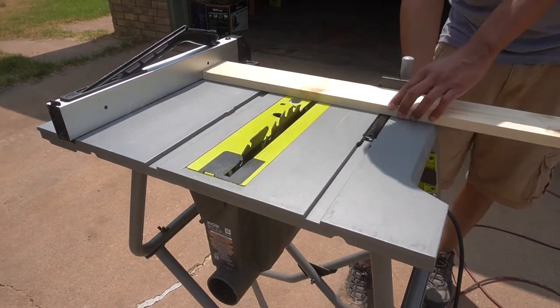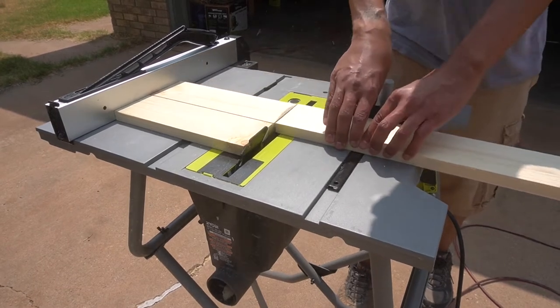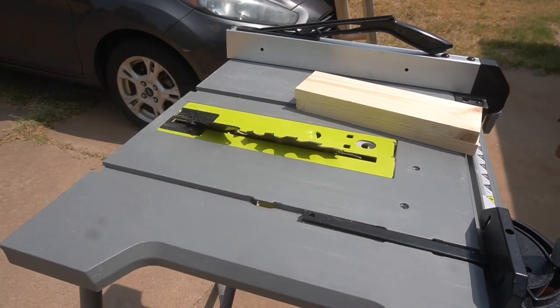It looks like something basic and simple that I could create. My problem was, I don't build a lot of things and haven't done so in a while, so my ambition got a little bigger than my skill set.